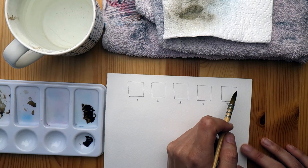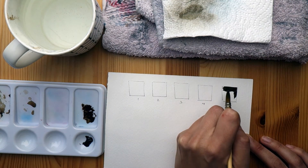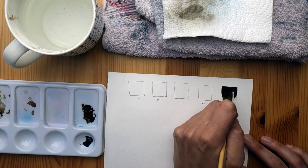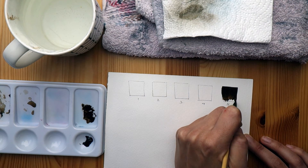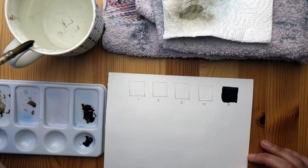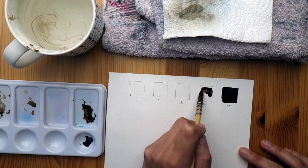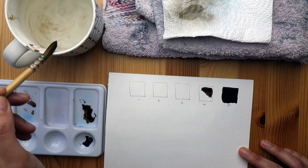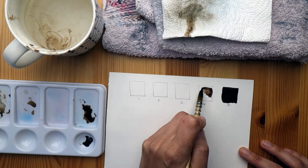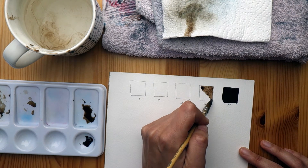Once I had my squares drawn on the paper I filled in each of these squares accordingly. In the five I tried to get a very very dark saturated wash — a lot of pigment and just a little bit of water. Then I moved on to the four, trying to get it just one step lighter. I played with it, adjusting until I got the right value, adding more pigment as needed.